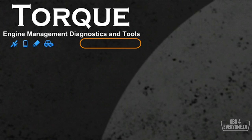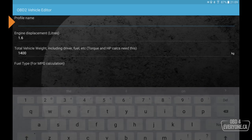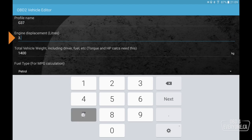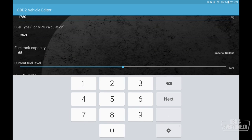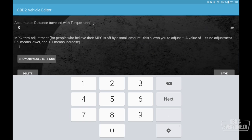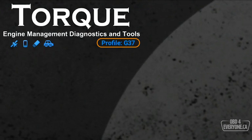Here you may see it says 'profile not set up.' We need to create a vehicle profile, so we'll touch the gear, say Vehicle Profile, and give it a name. I'm going to call this G37. Engine displacement is 3.7, total vehicle weight with me in it is about 1780, and the only other thing I'm going to specify right now is the max dial RPM. Torque needs to know the red line of our engine so any tachometer display can properly show maximum engine speed. I'm going to touch Save. Now we have a profile of G37.